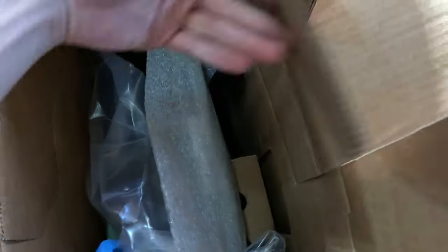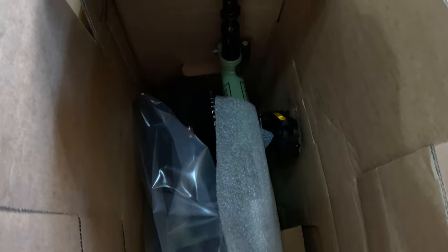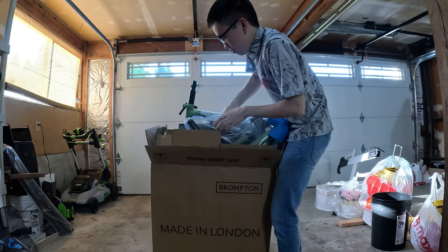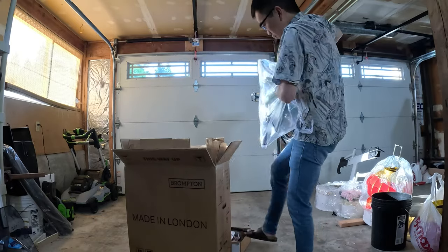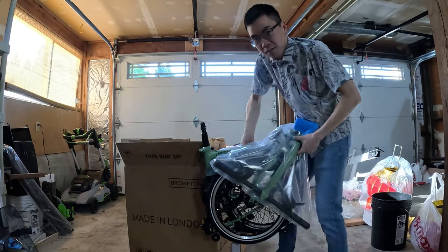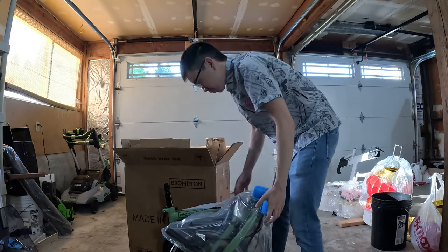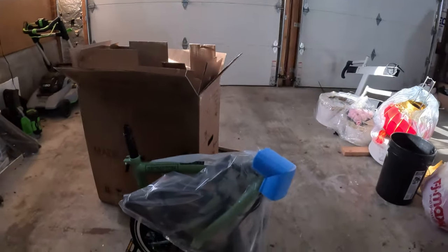I have a lot more details about why I got this bike in a second, but here's your first real good look — at least in the box — in terms of what we have here. There it is.